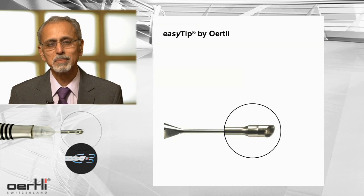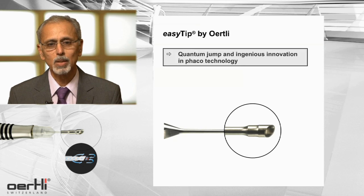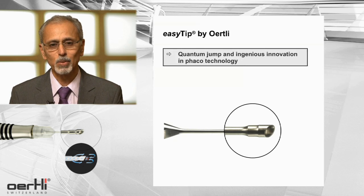EZ-Tip FACO — there have been a lot of modifications, but I am very much convinced that EZ-Tip is certainly a quantum jump among various innovations that have come in FACO technology.